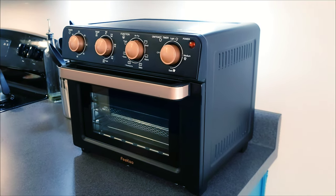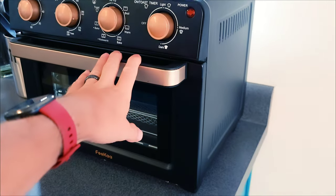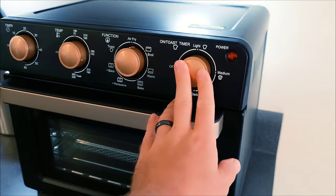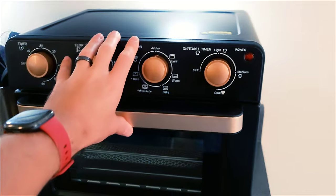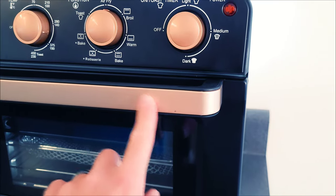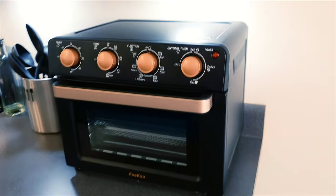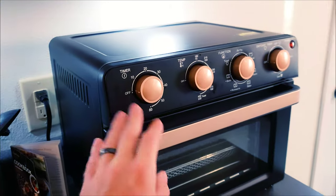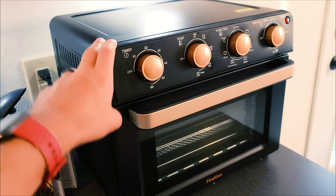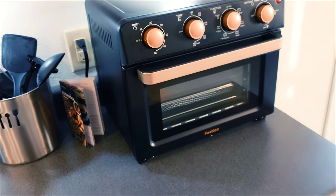I've been using this long enough for a full comprehensive review. Starting with build quality: it's actually kind of decent. The door is phenomenal, the knobs do their job though they're not the best in the world. This thing is definitely not premium — the photos make it look a little more premium, and the gold is not as shiny as in the photos. Nonetheless it's a solid build, looks really cool, and really does its job. I'm going to give the build quality a four out of five. It's not premium, but the fit and finish is solid.